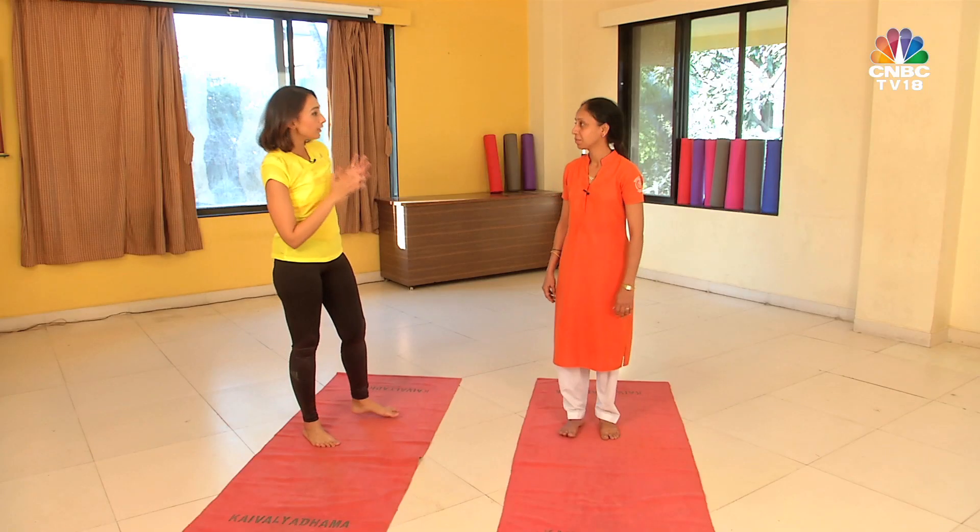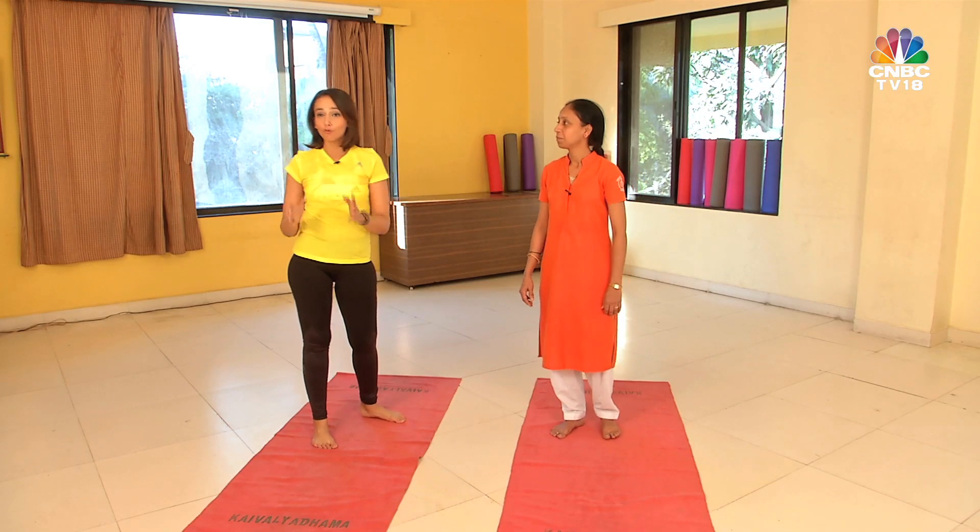Wow, that was really awesome — my legs are truly feeling really stretched out. That's it for now. Till I see you next: sweat, smile, repeat.